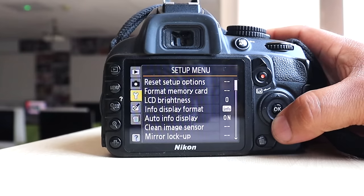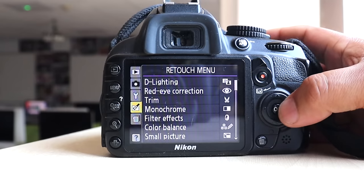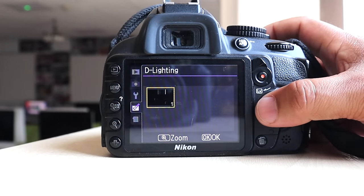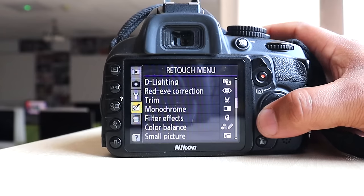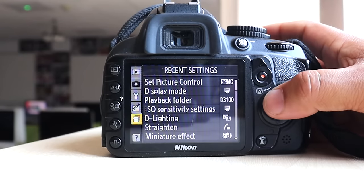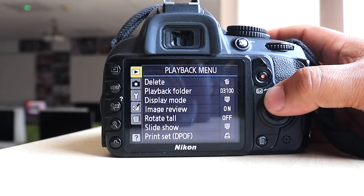There's also noise reduction, framing, battery info, resetting the camera, and brightness of your LCD screen — all available in the menu. You might not change all of these, but they're all there. Color balance is in there too. A nice feature is 'recent settings,' which tells you what you recently changed. So for an entry-level camera, there are quite a lot of settings to play around with.